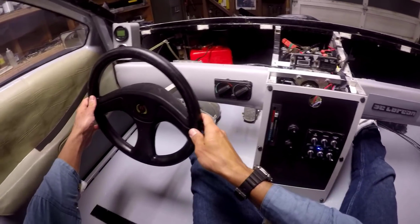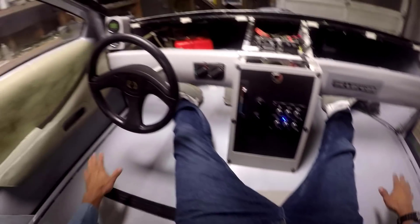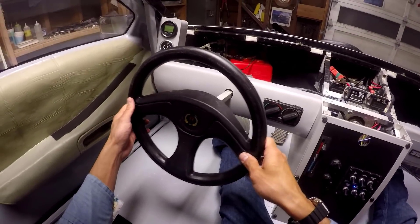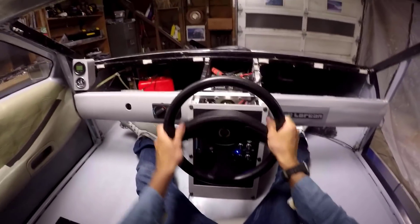The steering wheel can be removed. If you have a passenger, you're going to want to move the seats here and here so that you balance out the weight and have the steering wheel in there. But if you're by yourself, stick the steering wheel in there.